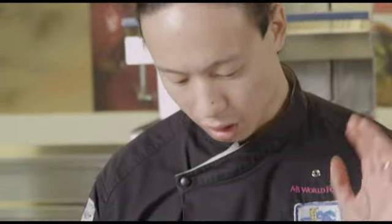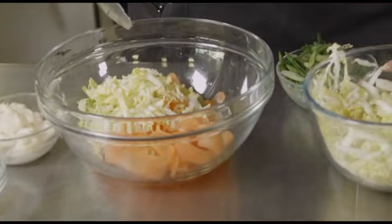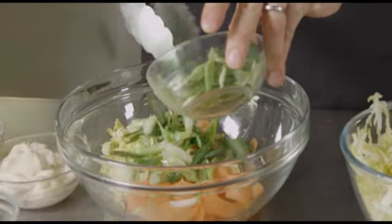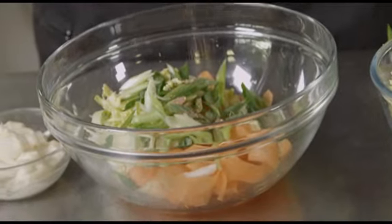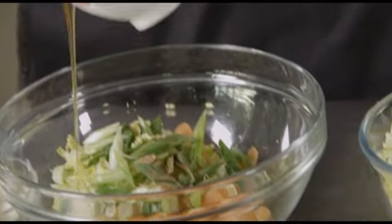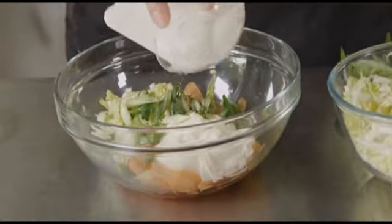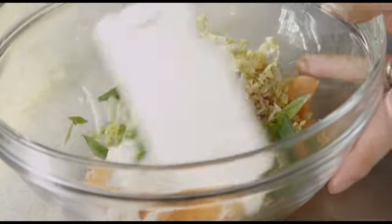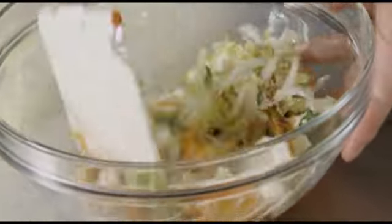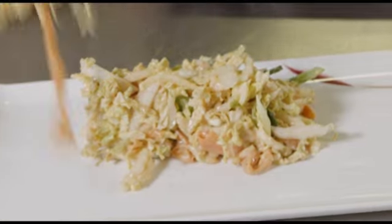We're going to do an ultra quick, ultra tasty Asian coleslaw. Got some shaved carrot, some Chinese cabbage — also known as wombok — and some freshly chopped spring onion. A little bit of Chinese five spice so you get that beautiful anise-y sweetness, a touch of honey, a little bit of light soy sauce, some mayonnaise. And to top off our dressing I'm going to use some of our actual char siu paste — this is going to give it that beautiful rich five spice honey flavour and colour.